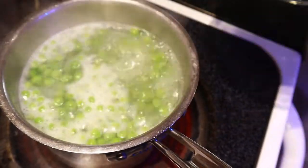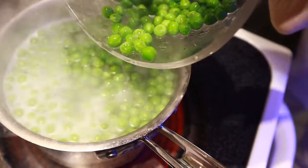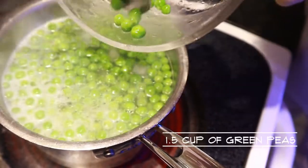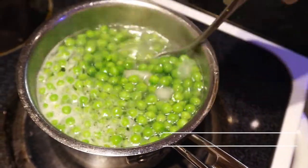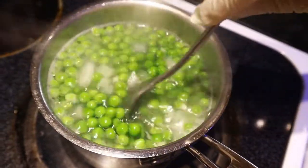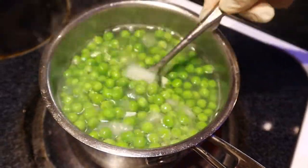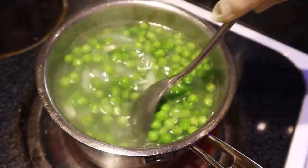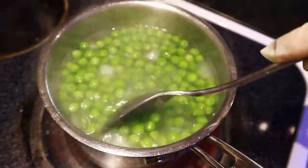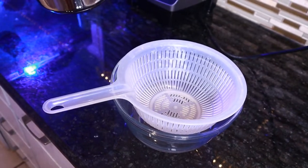Once the soup comes to a boil, pour in one and a half cups of green peas and cook until softened.